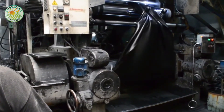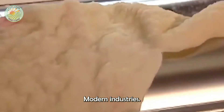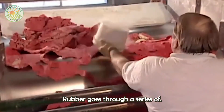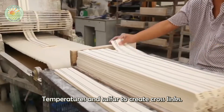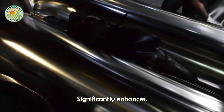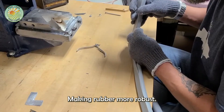Rubber doesn't stop at plantations. It is transported to factories, where it undergoes further processing to meet the demands of modern industries. In processing plants, rubber goes through a series of advanced treatments to optimize its properties. The first step is vulcanization, a chemical process that uses high temperatures and sulfur to create cross-links between polymer molecules in the rubber. This process significantly enhances durability, elasticity, and resistance to factors such as heat, tension, and chemicals, making rubber more robust and flexible.